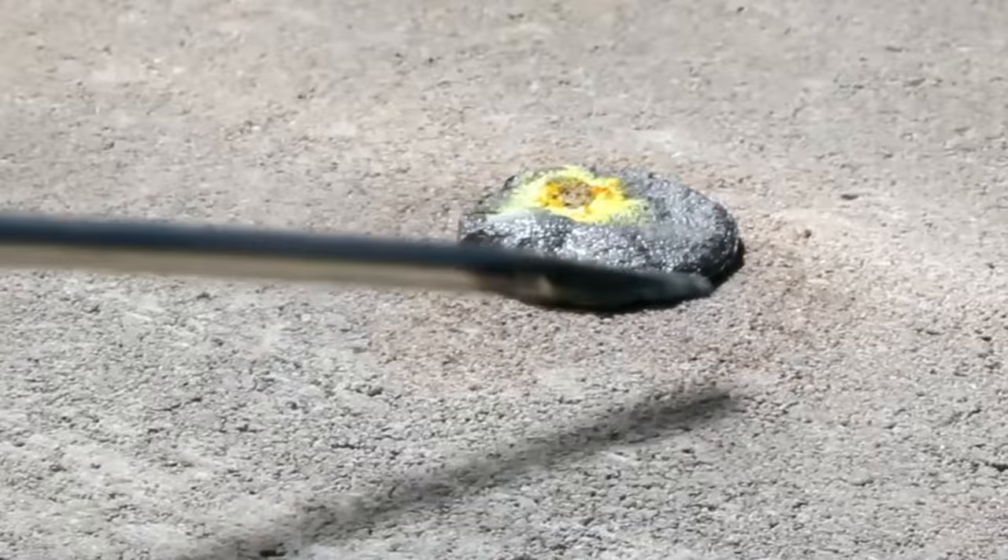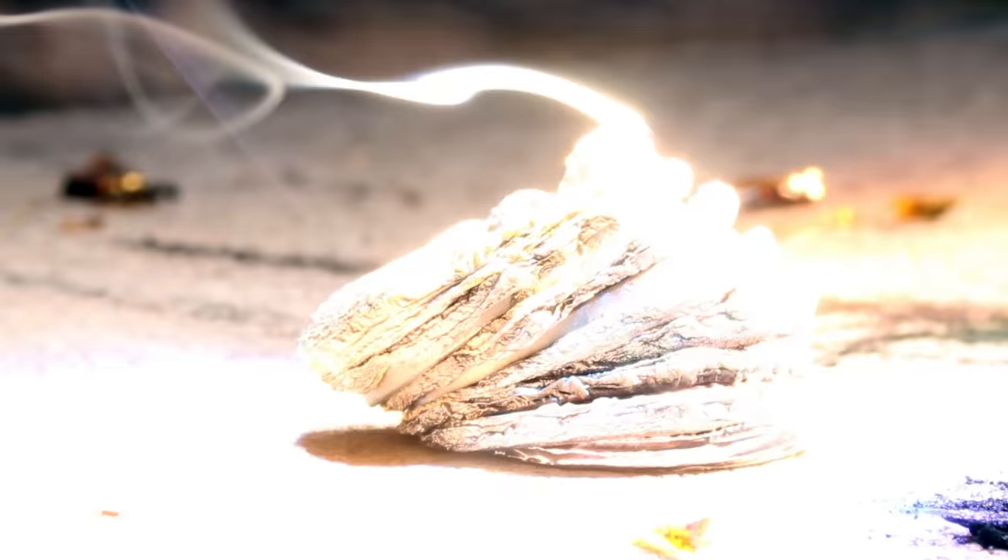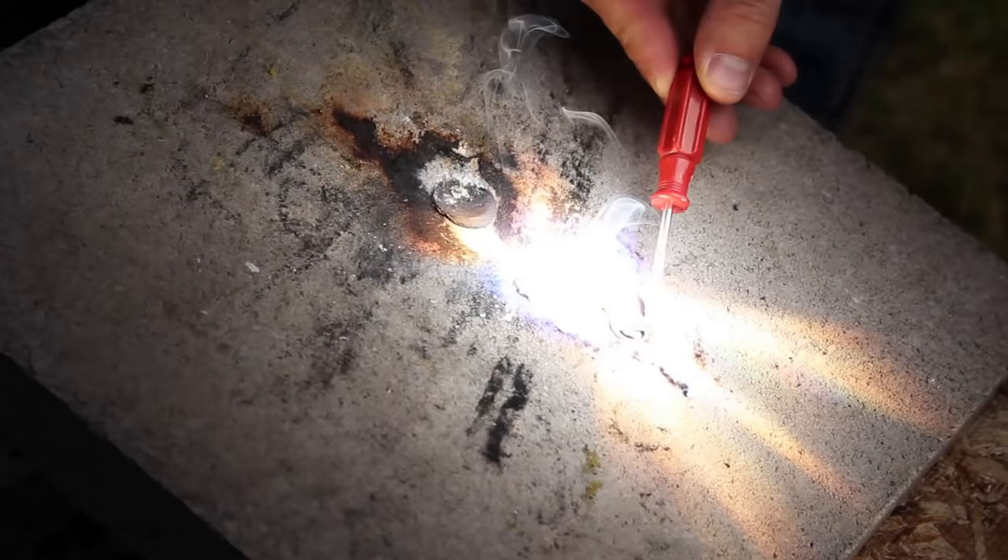I'll try burning a penny — wow, it melted. How about a stack of pennies? They're nothing but liquid metal now, and that slag in the mixture must be what's left of the copper coating. It's only taking about 4 seconds to melt these.